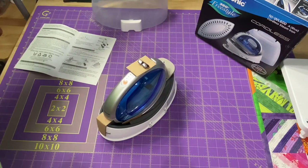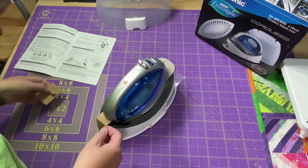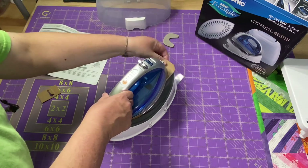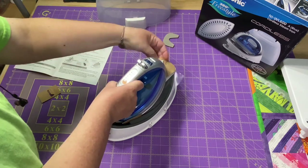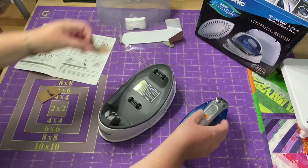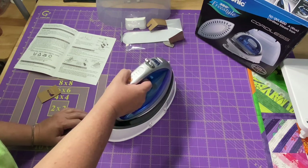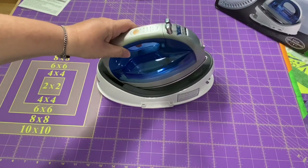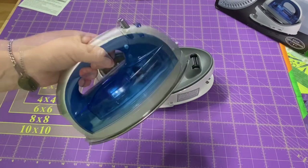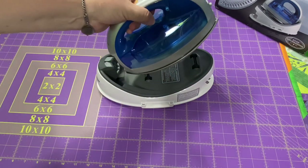It reminds me of Tupperware, the way you open it up. It has shock absorbers inside the packaging. So there it is. Without the water it still has a bit of heft to it. I like my irons to be a little bit heavier, so it's nice that it's not just a really lightweight one.